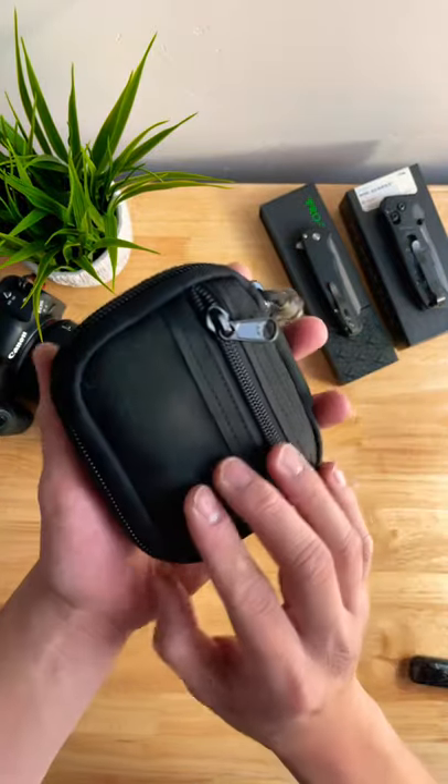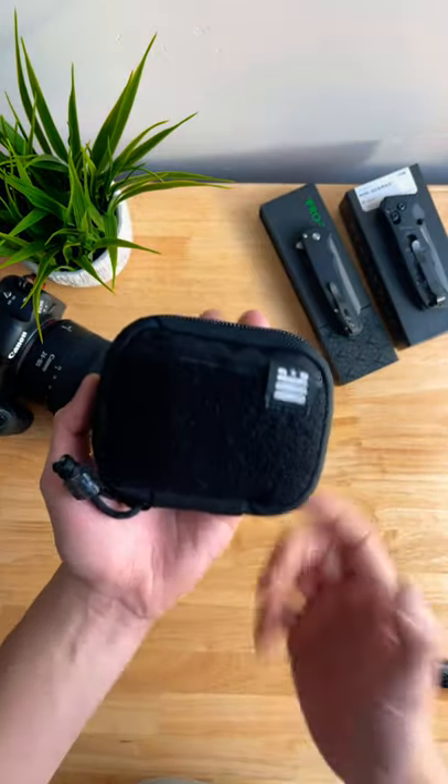Here's a quick review on the Garage Built Gear Mighty Pouch Plus. First off, why should you carry a pouch?